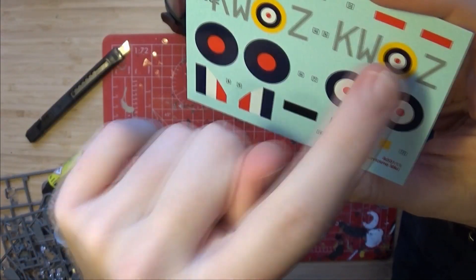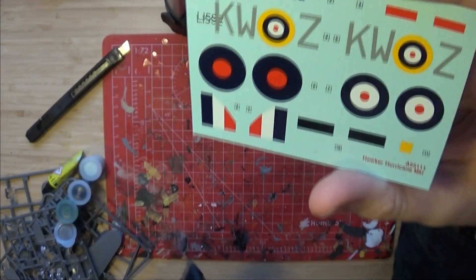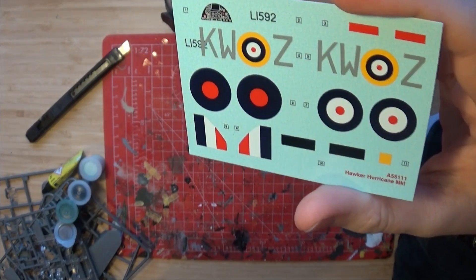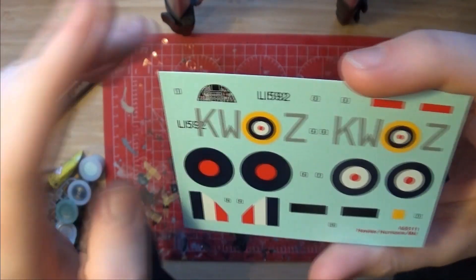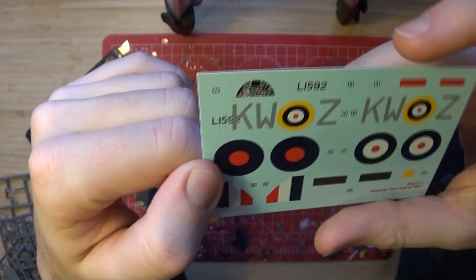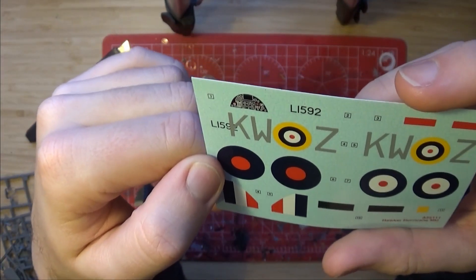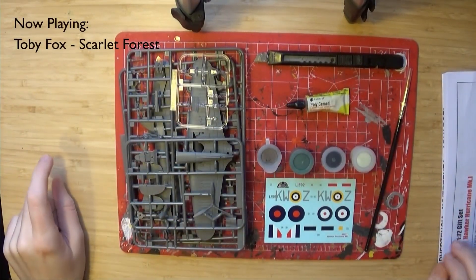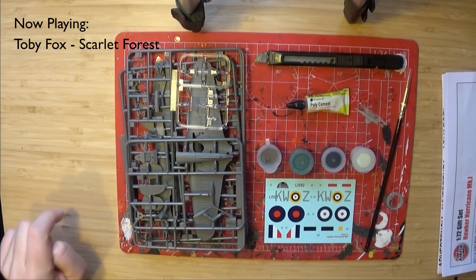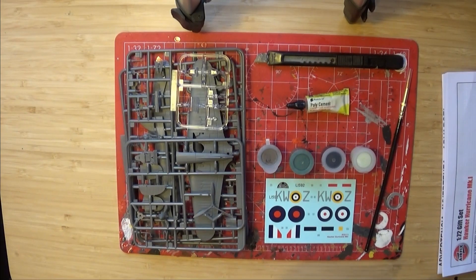The decals are all printed as one sheet, so they're much easier to maneuver, and that's about it pretty much. They're very good quality, the printing is nice, everything's pretty well aligned. Now everything you see here is pretty much all you need to make the entire kit.